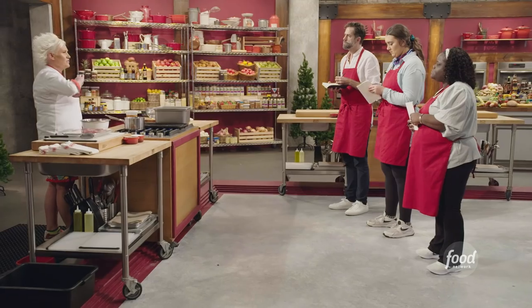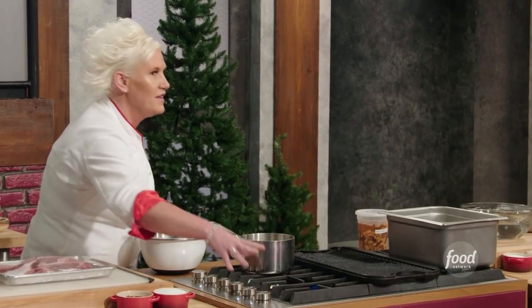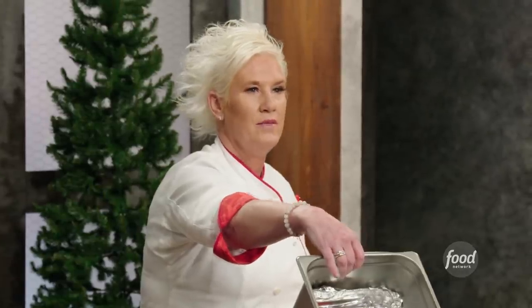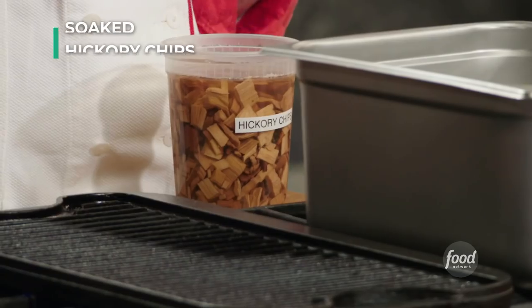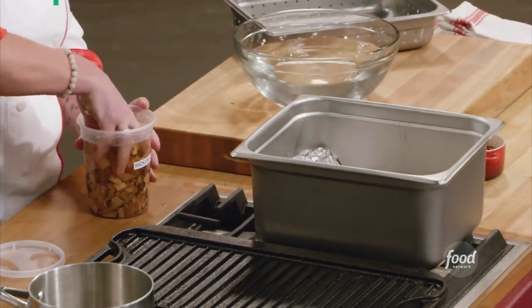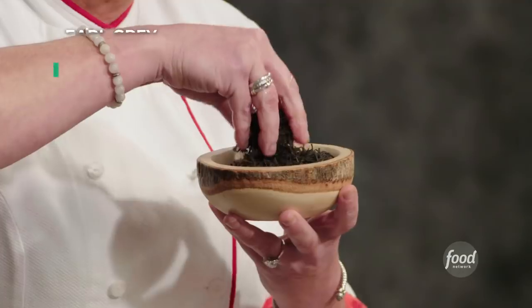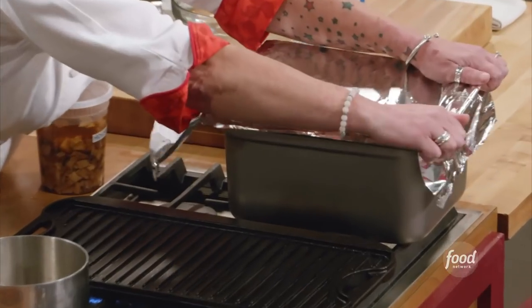Smoking can really go south very quickly because there is a lot of flavor in smoke. If you over-smoke things, it's like too much. So I have this guy — it has aluminum foil in the bottom. I have some hickory wood chips. We soak these in water so that they won't burn. And also, I have some Earl Grey tea. Let's put aluminum foil on this so it keeps all the smoke inside the smoker.